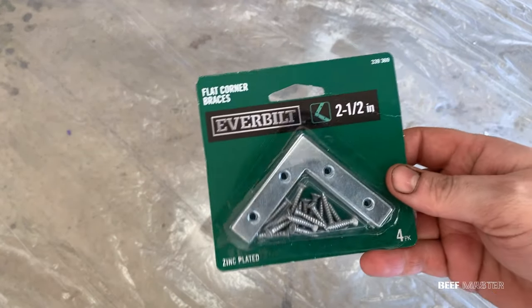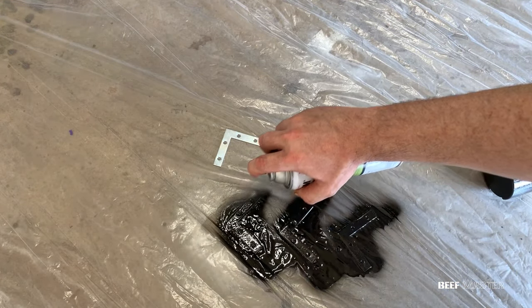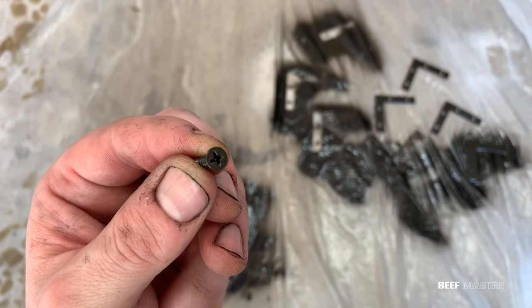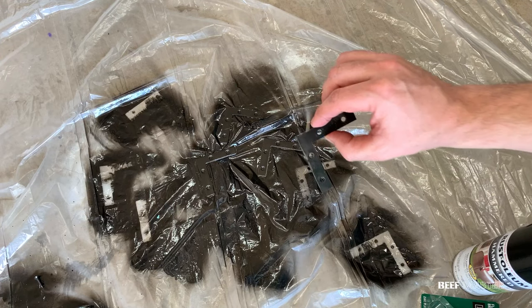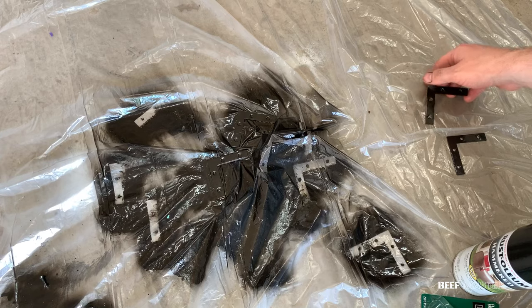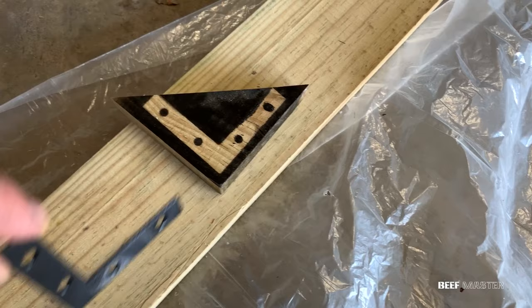Next up is to spray paint the flat corner braces and screws. Line up the braces on the floor, then evenly apply a coat of spray paint. Make sure to get the ends of the screws as well. Avoid spraying the threaded portion as it can make it difficult to screw in. The hammered spray paint dries very quickly and the textured layer adds a worn look to the brace. A lesson learned: avoid spraying small things like nails on plastic, as the wind can blow the plastic over. Spraying on scrap wood or paper is much better.